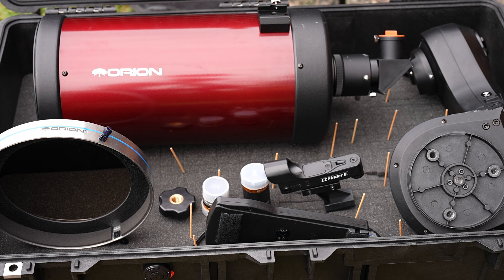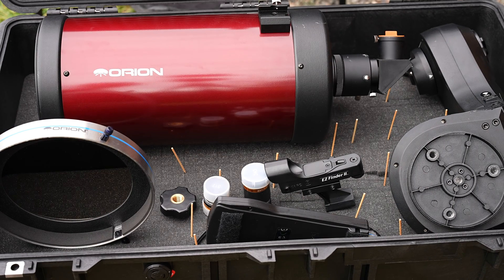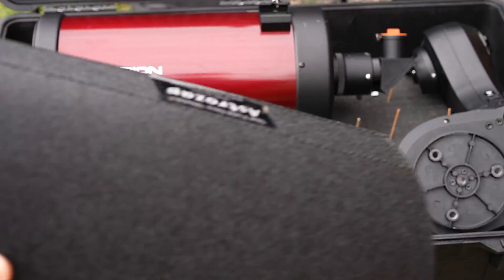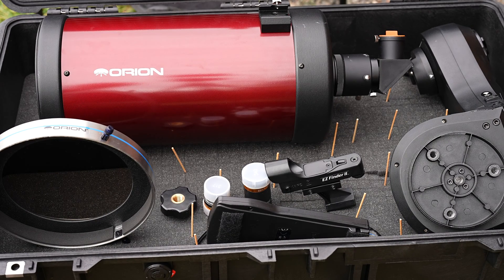I've laid everything out in the foam with toothpicks — it's marking where to take the foam out — except for the plate that goes in the center of the tripod, but that can go somewhere else. And my dew shield, which I can unwrap and lay flat somewhere else. So it's going to hold everything.